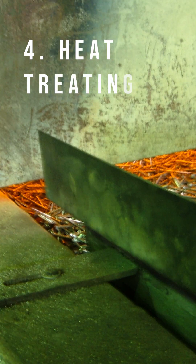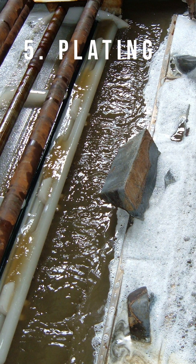Once that is done, they get transported to a company that will heat treat the product. They get taken from that barrel and then they go over to the plater and we put a finish on them. That could be a zinc finish or a corrosion resistant finish.